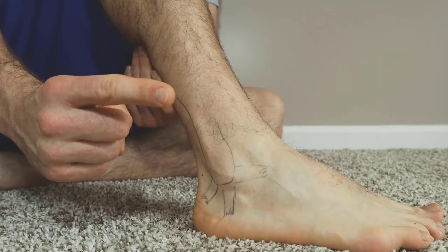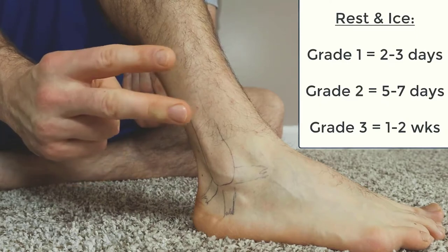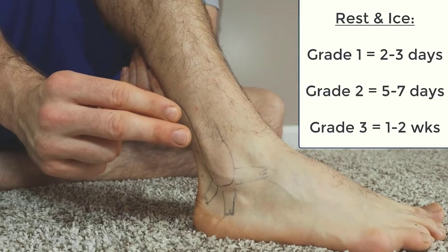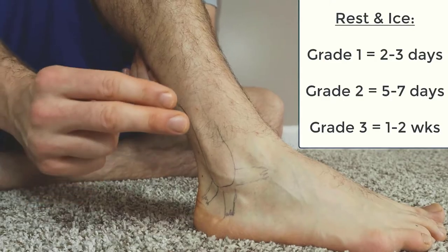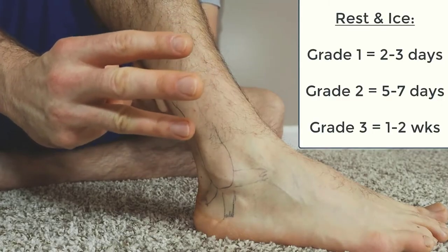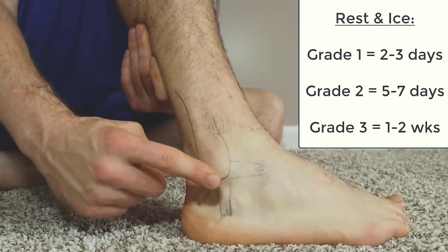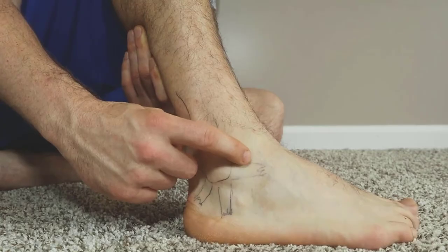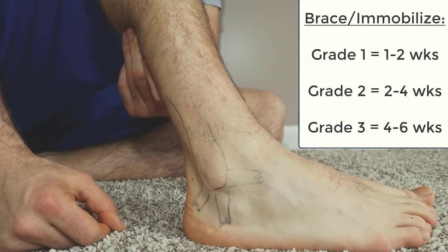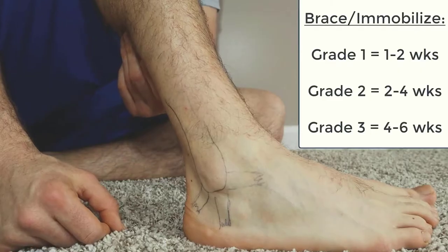How long until you can walk on these? For a grade one, if you just tweaked it lightly, protect it and ice it for about two to three days. A grade two — you want to wait probably about a week just to make sure nothing's damaged, then test it with light activity. A grade three — if you tore and really bruised and damaged something, wait at least a week or two to test it. Don't do anything risky because if you tear it and damage it, you could have a chronic permanent injury. Use a brace for grade one, about one to two weeks for grade two, and four to six weeks for grade three.